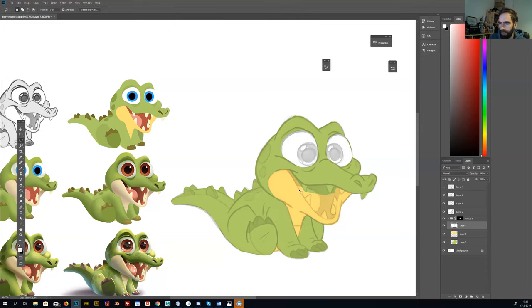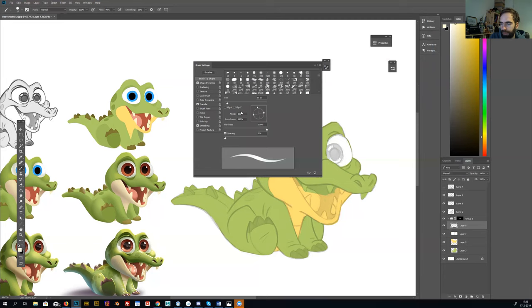Yellow is close to the green on the color wheel — they're in harmony with each other. For the teeth, you can also use a brush. I take a yellowish-white color and pick the brush. I normally use standard brushes — a round brush with shape dynamics on, so the line goes from thick to thin, and transfer off so it's not transparent.